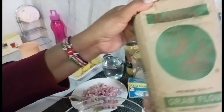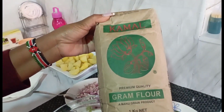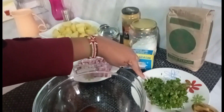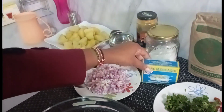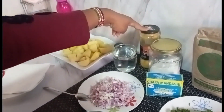So we have our ground flour here. As you can see, this is what I'll be using for my bajias. Then I have coriander leaves on this side. I will be using onions. We have our baking powder, some salt, turmeric, and water.